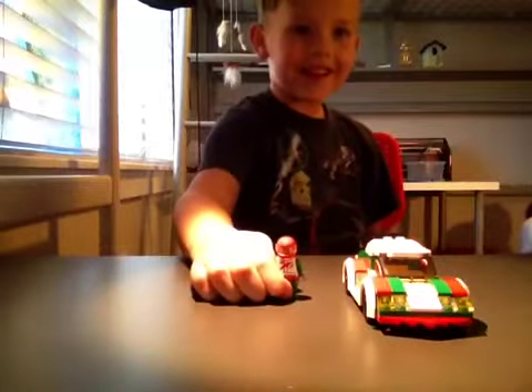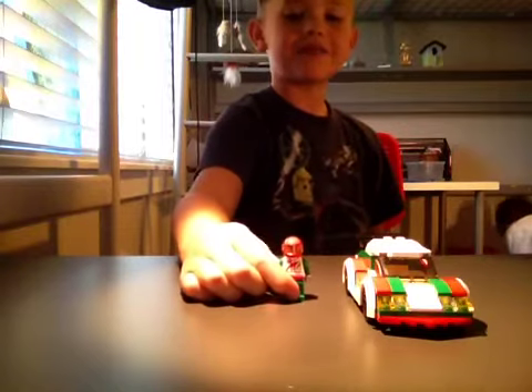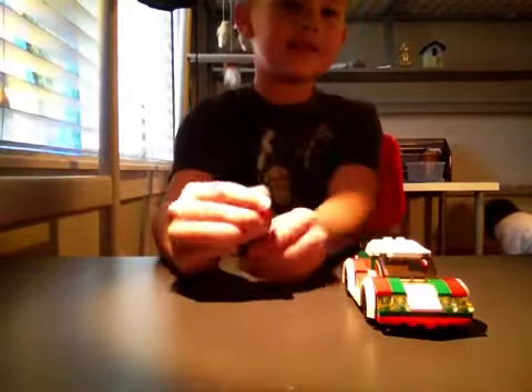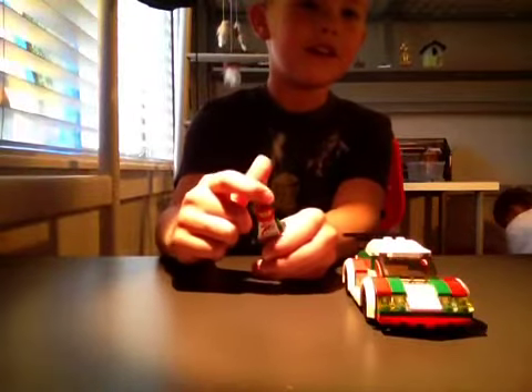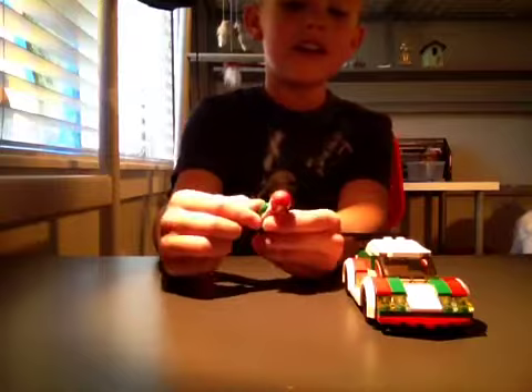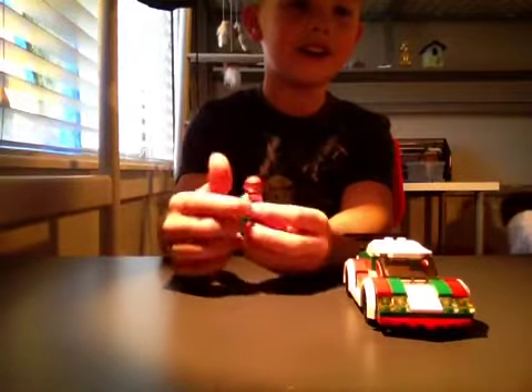Hey, my name is Augie and I'm here building this cool car. Here's the Lego guy. He has this really cool flip up and down helmet screen and he kind of works for Octane.